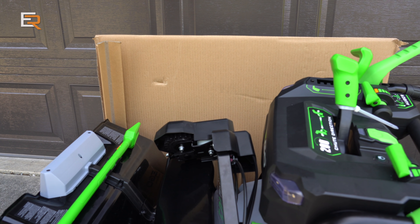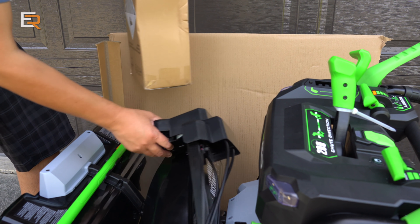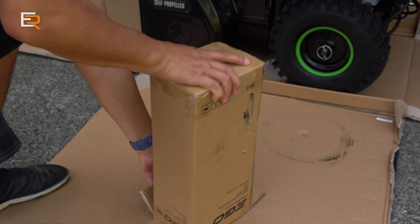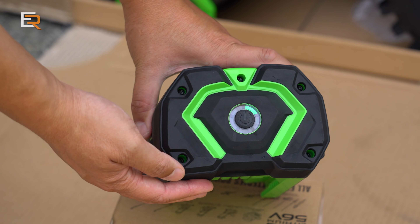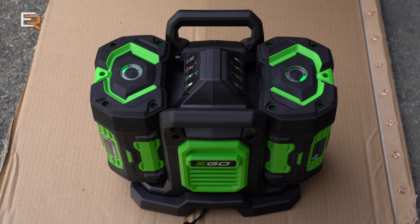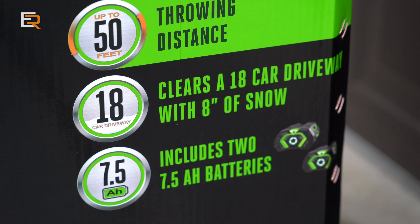There she is. One of the first things we'll want to do is locate the batteries — there they are. I like how they packed the two batteries; they are boxed within a box, which is pretty important even though they're very rugged to begin with. When you throw them onto that dual charger, they both charge at the same time — under two hours for both to fully charge, even from completely empty. Here are some important specs: it can throw snow up to 50 feet away, it can clear an 18-car driveway with 8 inches of snow, and it includes two of their powerful 7.5 amp hour batteries.